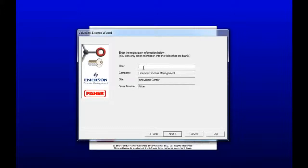Now we're going to register the software to your name. I'm Sarah, I'll use that. The license wizard pulled up all of my information for me, so I won't be changing any of that, but you might have to. So click Next when you're done.